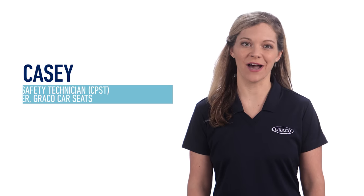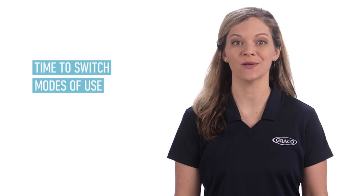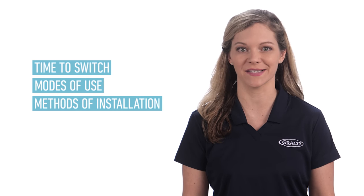Hi, I'm Casey, a Certified Child Passenger Safety Technician and Senior Brand Manager for Graco Car Seats. In this video, I will teach you when it's time to switch car seats, modes of use, and methods of installation, so you can truly feel confident that you have the right seat and fit for your child at every single stage.